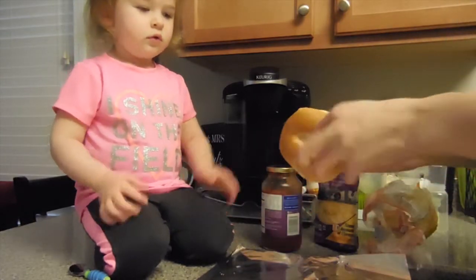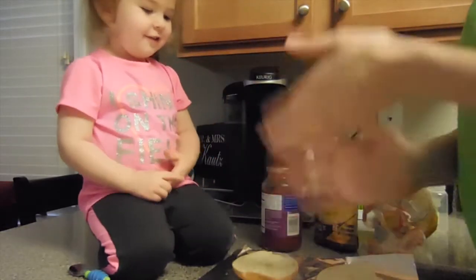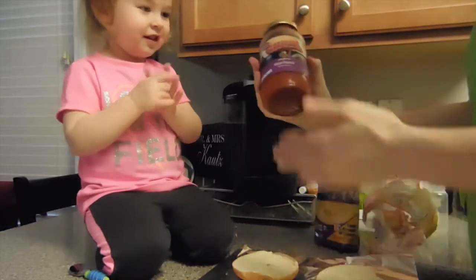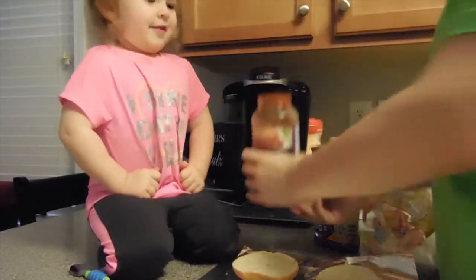So we just break it apart, right? Do it! Then what is this? It's sauce. But we pop open the top.